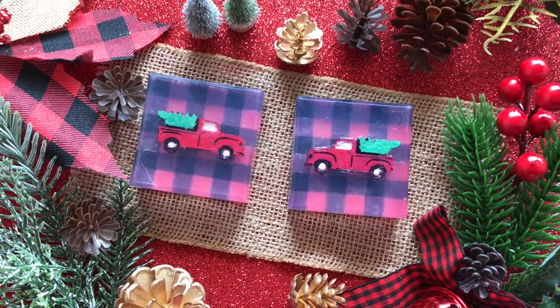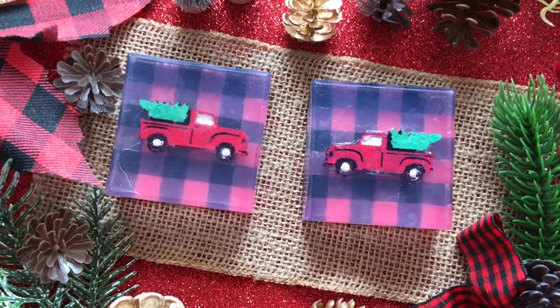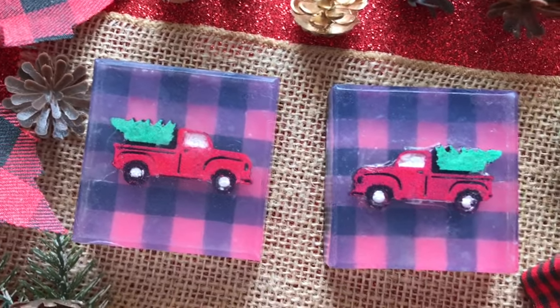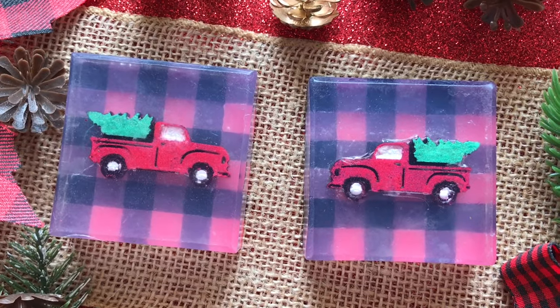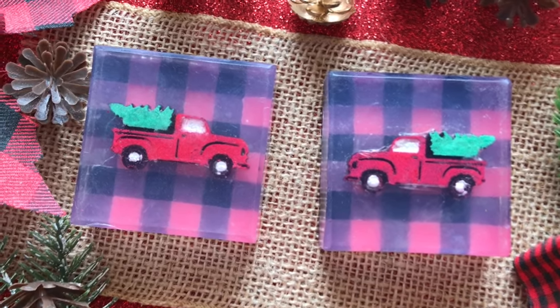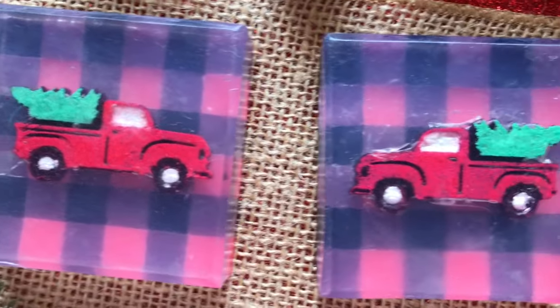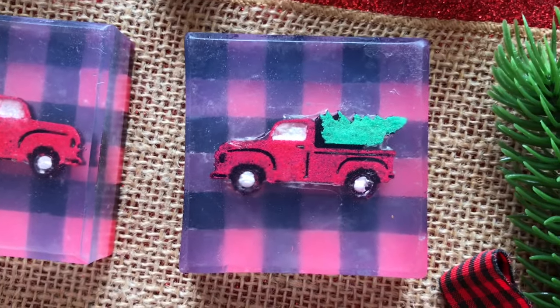Hi everyone, this is Samantha from The Dancing Soap Dish, and I have another mosaic soap project for you. I have made these buffalo plaid and red pickup truck melt and pour soaps because we're coming into the season of giving.